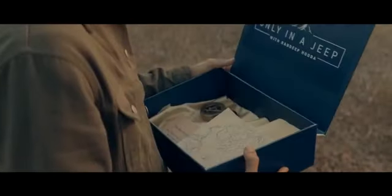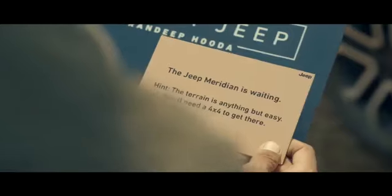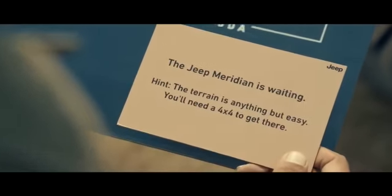Hi everyone, it's me Randeep Huda and I'm here for a challenge. They call it the 'Only in a Jeep' challenge. Just by the name of it, I know it's gonna be an epic adventure and I have the perfect 4x4 for the job.